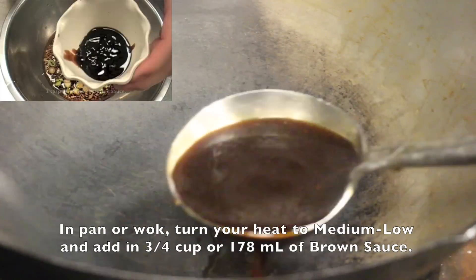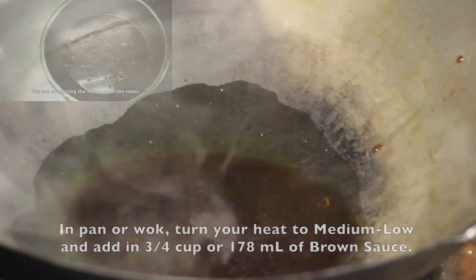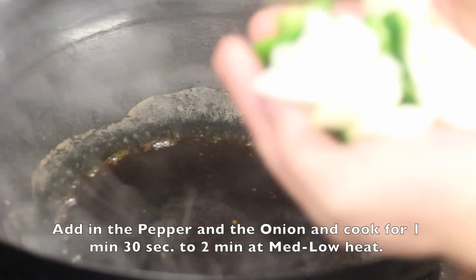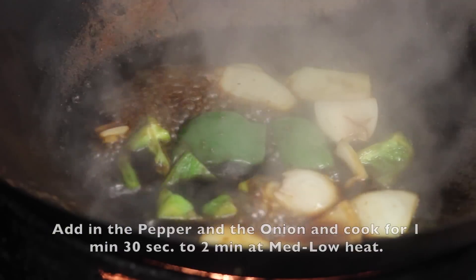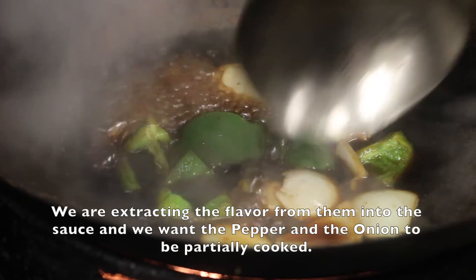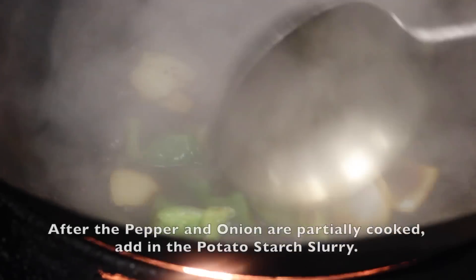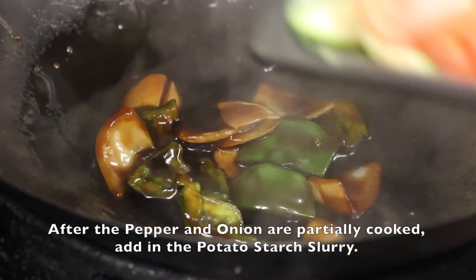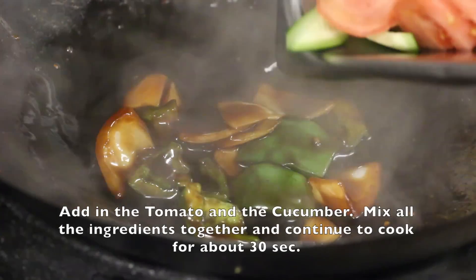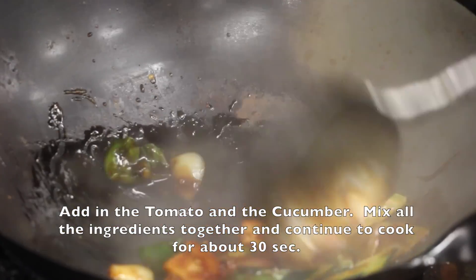Now let's get cooking. In a pan or wok, turn your heat to medium low and add in 3/4 cup or 178 milliliters of brown sauce. Add in the pepper and the onion. Cook for 1 minute 30 seconds to 2 minutes at medium low heat — we are extracting the flavor from them into the sauce and we want the peppers and onions to be partially cooked. After the pepper and onions are partially cooked, add in the potato slurry, then add in the tomatoes and the cucumber. Mix all the ingredients together and continue to cook for about 30 seconds or so.